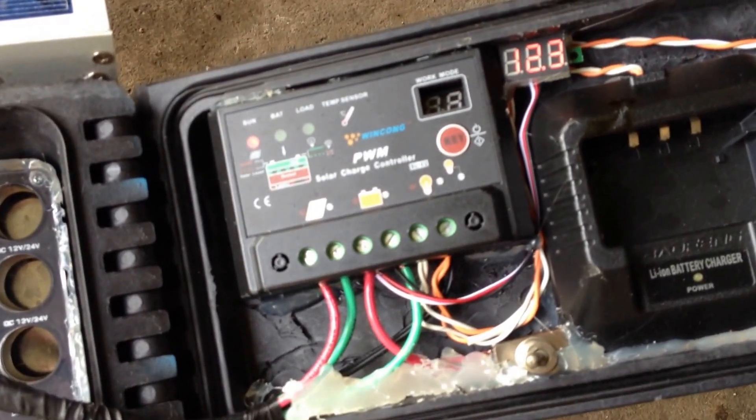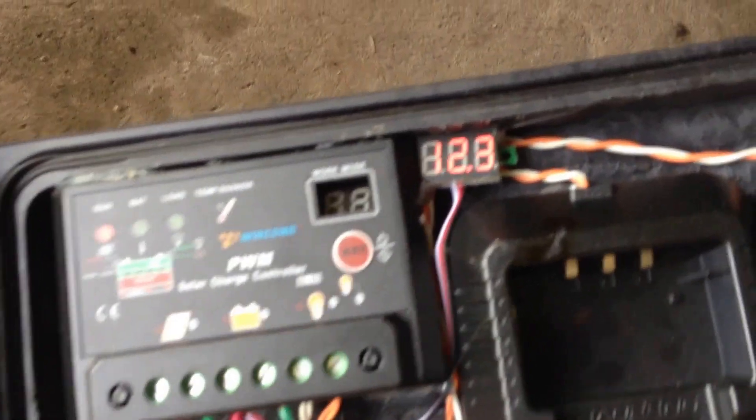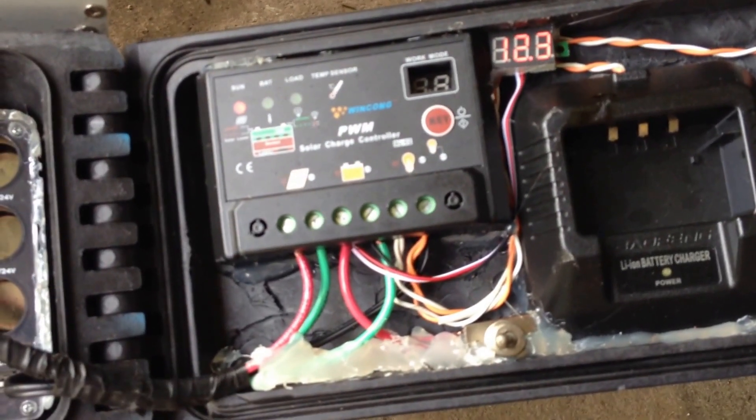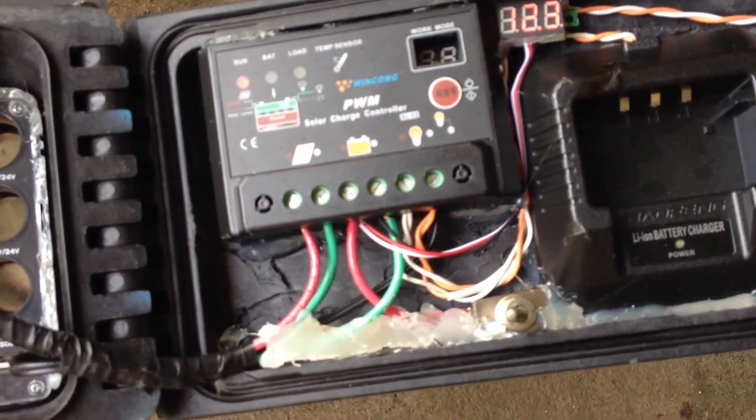We follow the wires from the solar panel in, and head over to our solar charge controller. Got a little gauge there showing 12.3 volts. Then it goes out of the solar charging panel and down to the batteries.